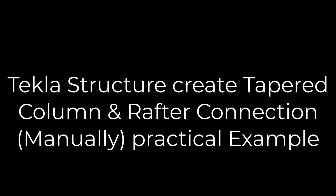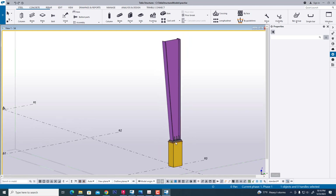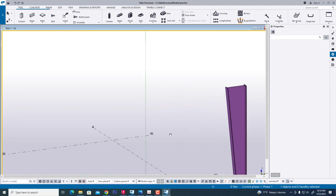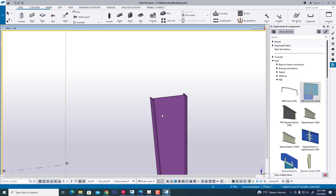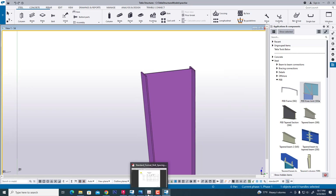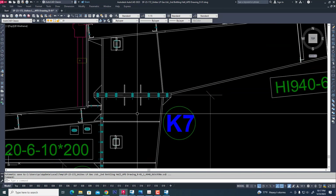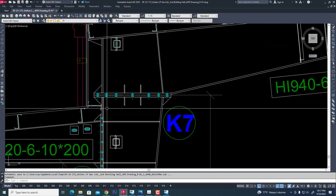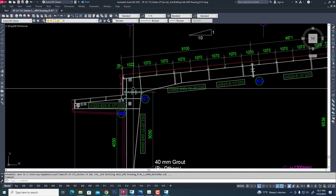Hi friend. In our previous video we completed a tapered column with base plate and anchor bolt detail. Now we are creating a tapered column and tapered rafter connection through a knee connection or sitting connection — creating a manually tapered rafter and tapered column connection through knee connection. This is a knee connection or sitting connection; it has 14 knots and other stiffeners. Now we will detail the K7 connection.